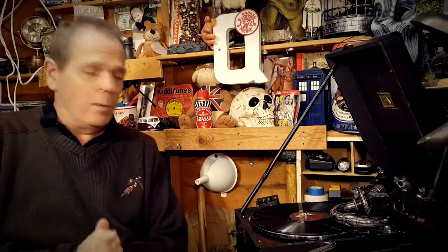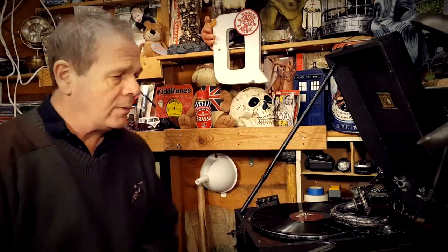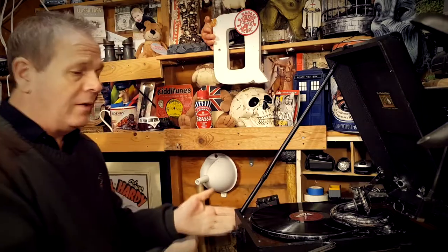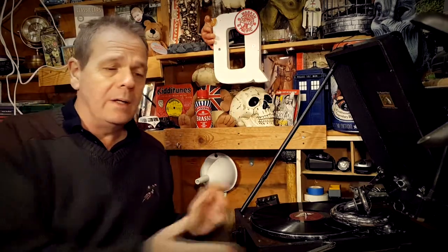Hello everyone and welcome back to my 78s — I've been away for a little bit doing other things, but hopefully we can get back into watching and listening to some more 78s. I'd like to see what people play their 78s on. I've only got the one gramophone player, but I've had a bit of a problem and I'm wondering if there's someone out there in YouTube world who could help me.